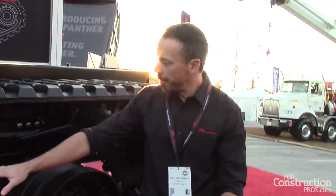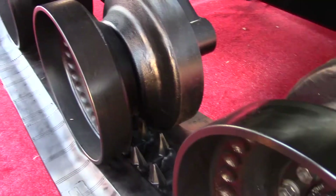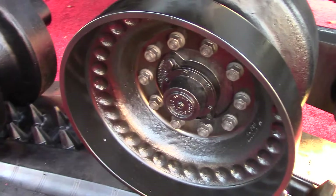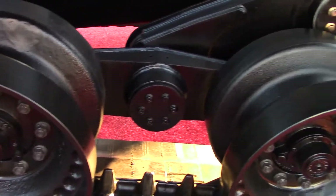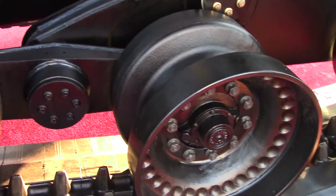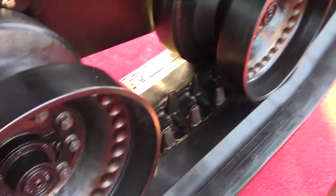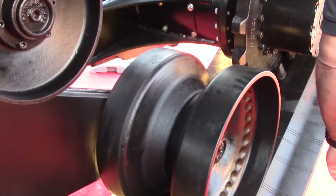We have what we call a tridem here. In the front is a standard walking beam with two wheels rotating on a structure. In the back, you have three wheels together — a tandem and another tandem running on the tandem — so that allows the three wheels to always be free-floating in space.